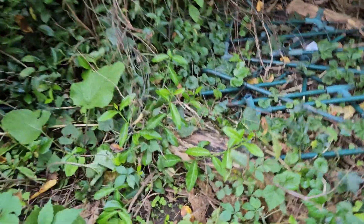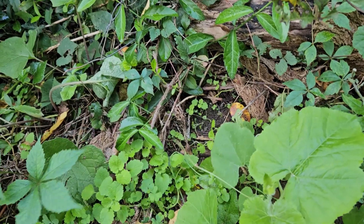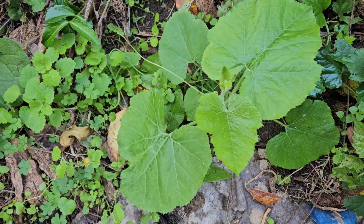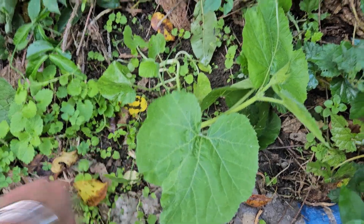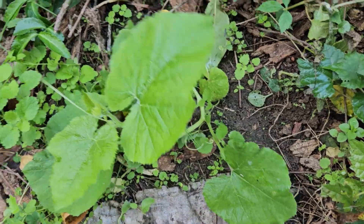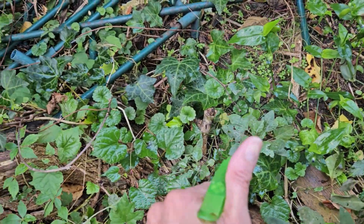I have a squash over here that's doing good. I'll see what happens.